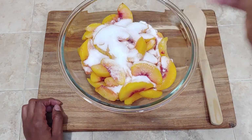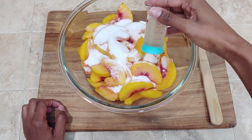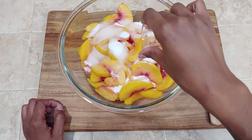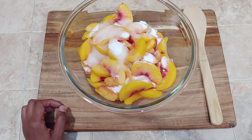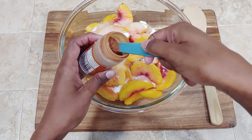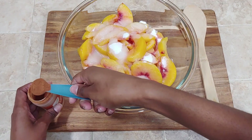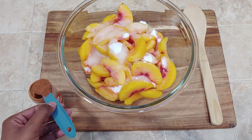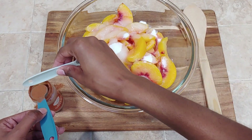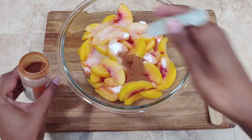Now that they've thawed out, I'm going to add my sugar and all of my other filling ingredients: the lemon juice, the cinnamon, the nutmeg, and the vanilla. We're just going to mix it up and get it ready to go into the oven to pre-cook, so we can start getting the juices going and warming the peaches up — because they are going to take longer to cook. Since they're frozen and they're a whole fruit, we want to make sure that they're cooked thoroughly through so we don't have any crunchy bits.